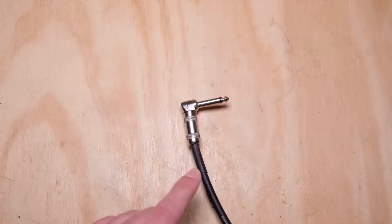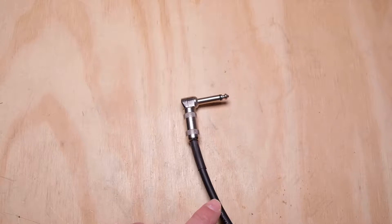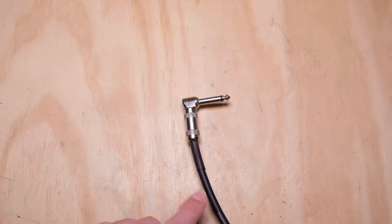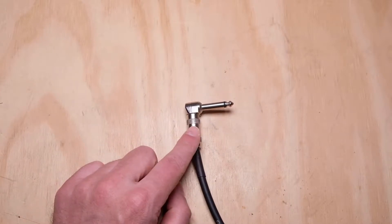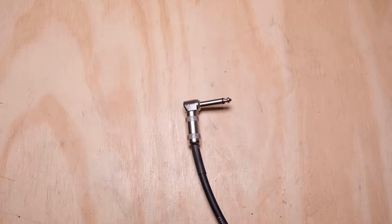There are two things you can do. One, you can choose to reclaim the cable, which in this particular case I'm not, because this cable is truly ancient and it's past its effective lifespan. It's pretty noisy, there are chunks out of the PVC along it, it's just no good and I'm going to dispose of it. However, we still have some perfectly good plugs on each end of this cable that I'm going to recycle.